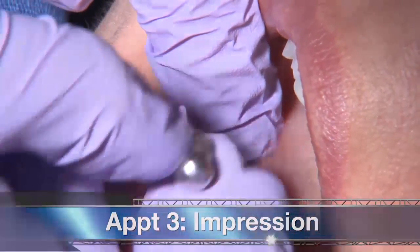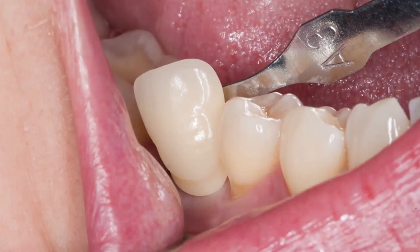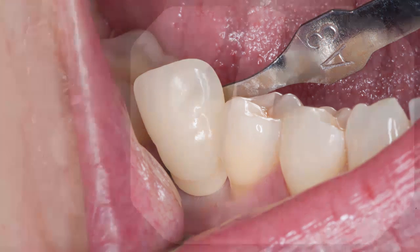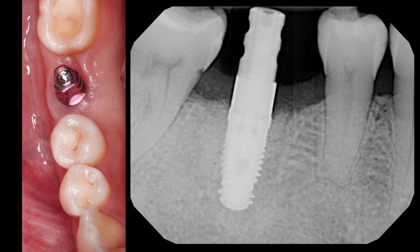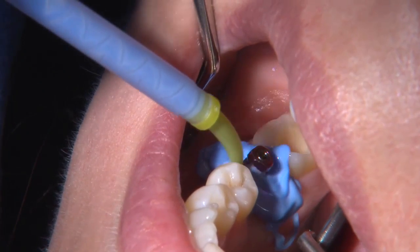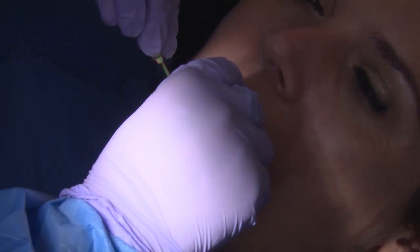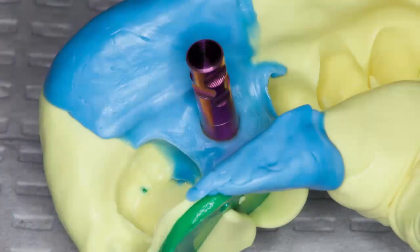After allowing the implant to osseointegrate, the patient returned two months later for the final impression appointment. At this time, I took the shade prior to removing the healing abutment, and after removing the healing abutment, the impression coping was seated into place. An x-ray confirmed that the transfer coping was seated correctly. Here I am syringing the impression material around the impression coping, preparing to take the final impression using a closed-tray impression technique. The impression was sent to the lab for the fabrication of a screw-retained implant-supported Bruxer Anterior crown in shade A3.